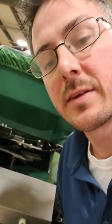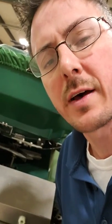Hi, this is Dan with Permagreen, and for this video I wanted to showcase a newer feature on the Triumph called the Self-Centering Nozzles. This is something that we introduced in 2016, so any Triumph 2016 or newer will have this on it.